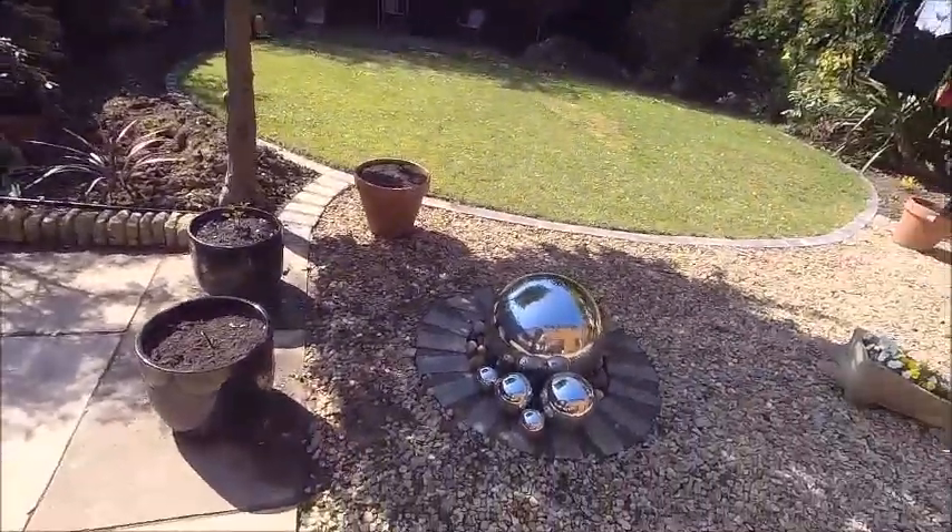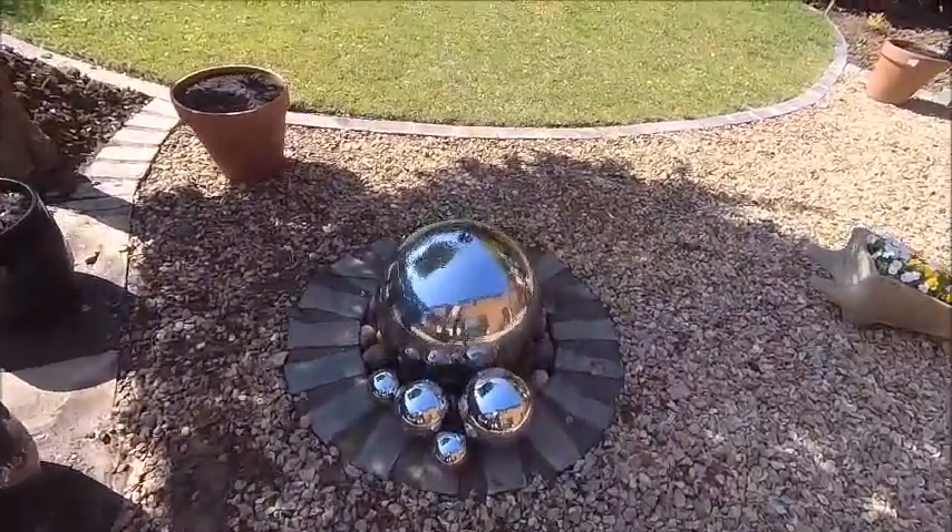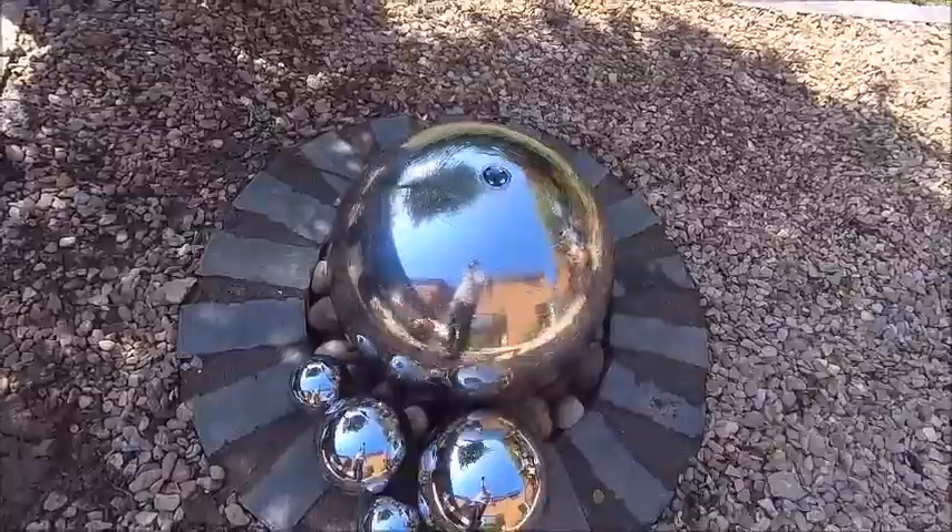I'm just sending a picture of that to my dad. Of what? A water feature. Now it's finished. That's been the fruits of my labour today.